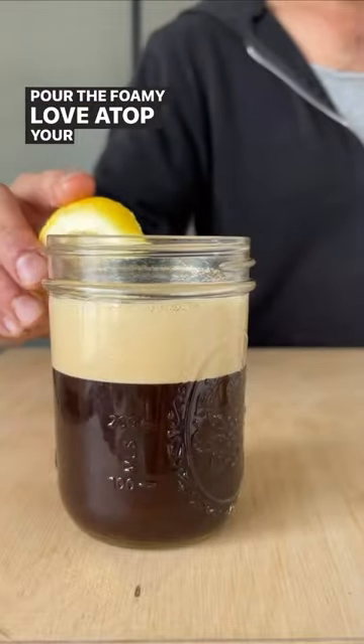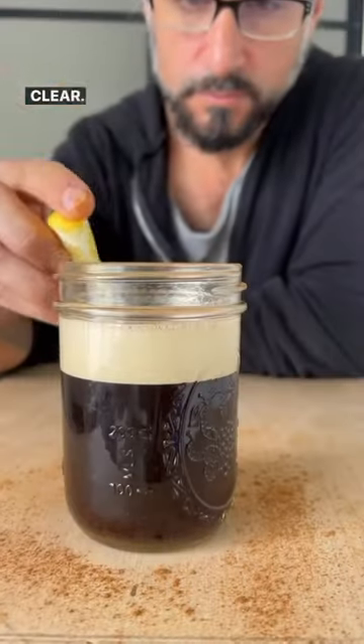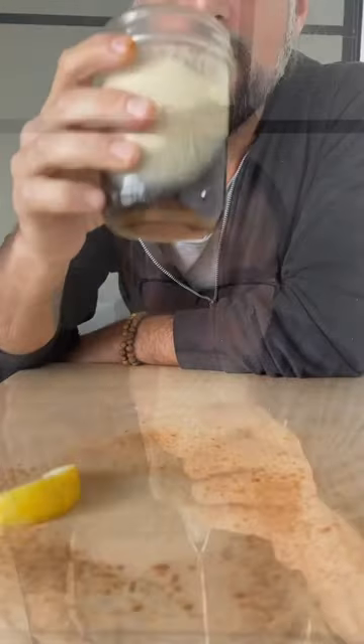Pour the foamy love atop your perfect iced coffee. Garnish with lemon. Clear. Control. Create. Only with AeroPress.